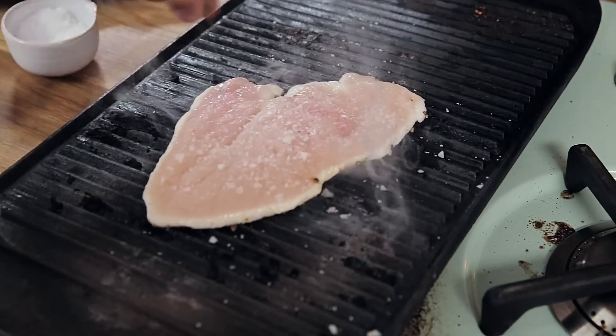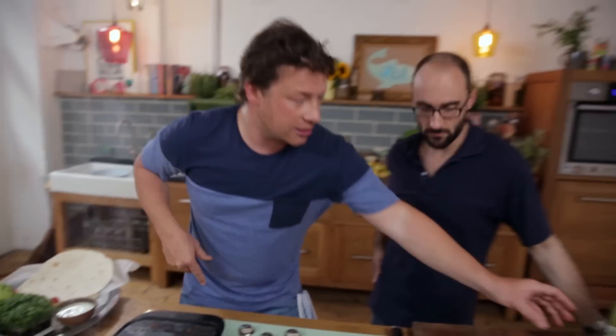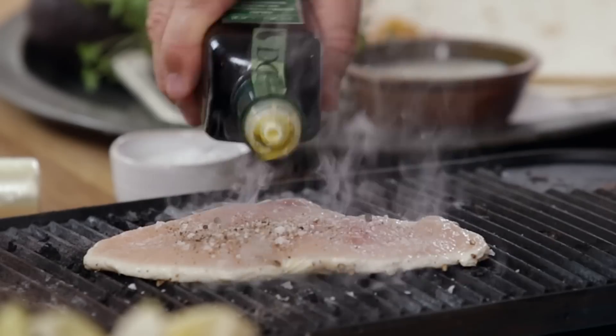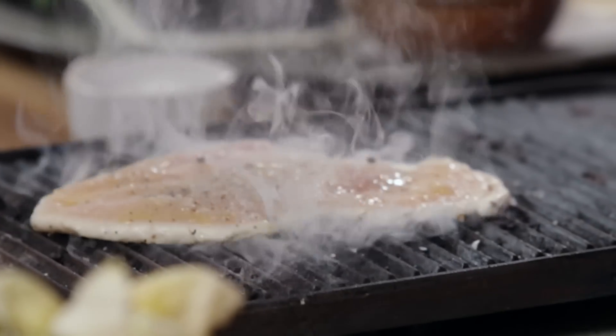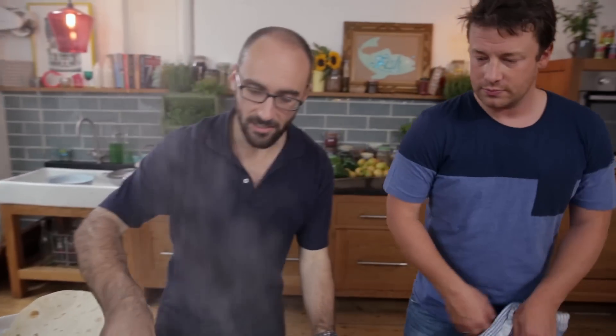I'm going to go in with a little bit of salt, a little bit of pepper, and you can put just a little bit of oil just on the chicken. And I'm going to use these tongs — you can turn that.